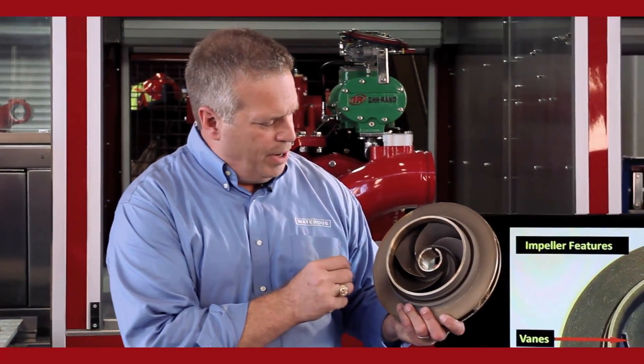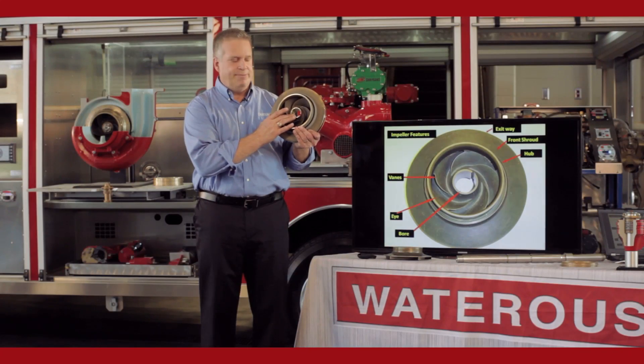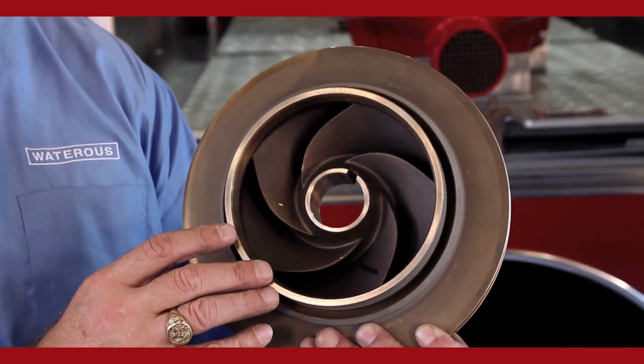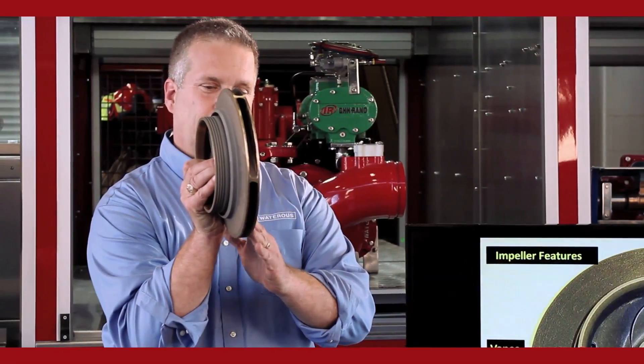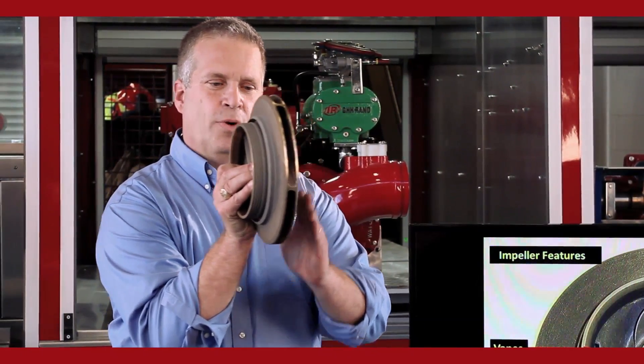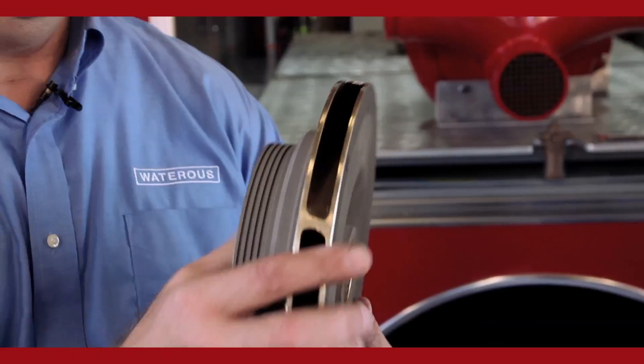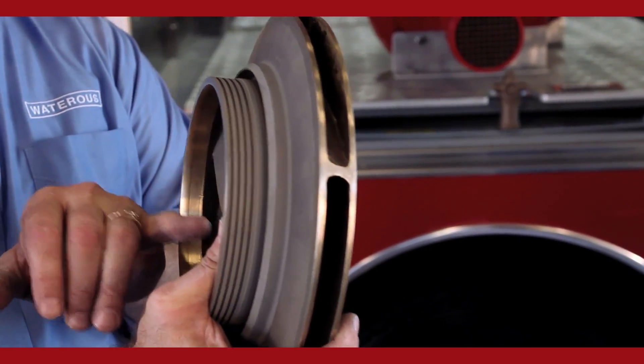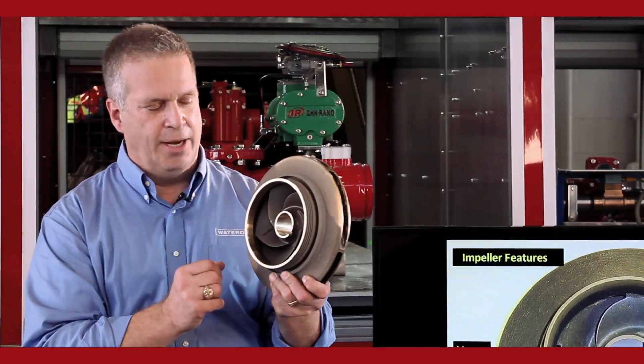The basic parts of this impeller: the very center is the bore. It's pressed onto the impeller shaft. There's a keyway cut into it, so it's keyed on. We're going to trap the impeller shaft and the impeller axially, so we use a C-ring or a retaining ring on the backside of the impeller, and a lock ring, nut, or snap ring on the front side depending on the design.